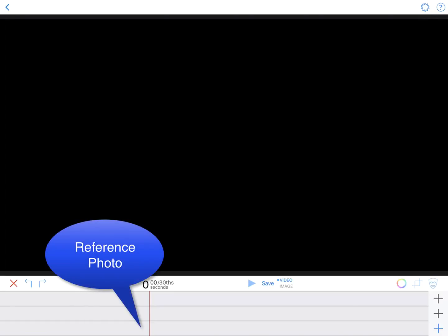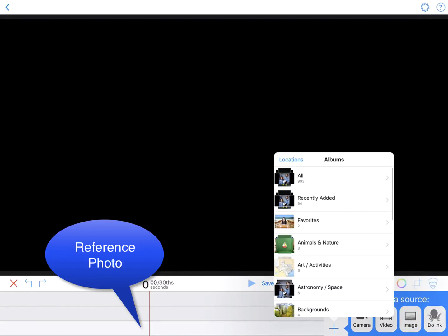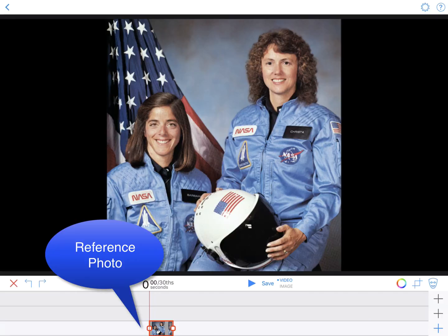On the bottom timeline, tap the plus sign and then select Image. Tap the photo you want to use from your camera roll. In this case, choose the photo of Krista McAuliffe.